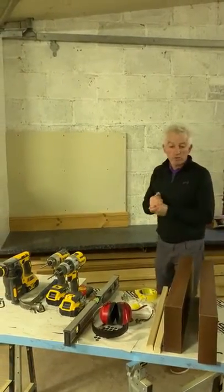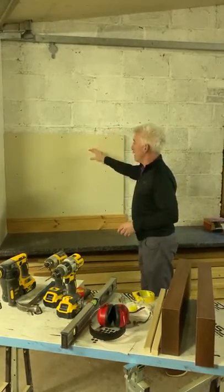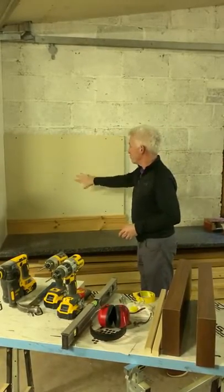The second type of wall we're going to do is plasterboard onto battens, which would be skimmed over so you wouldn't see any of the screw holes or anything like that.